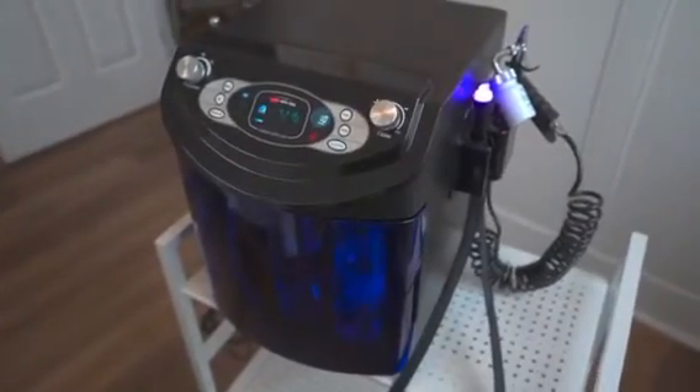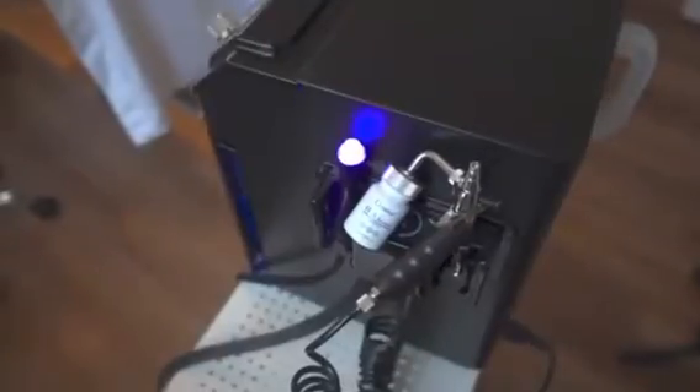The HydroCool is a multifunctional machine with four modalities. Here we will show you how to use each of them.